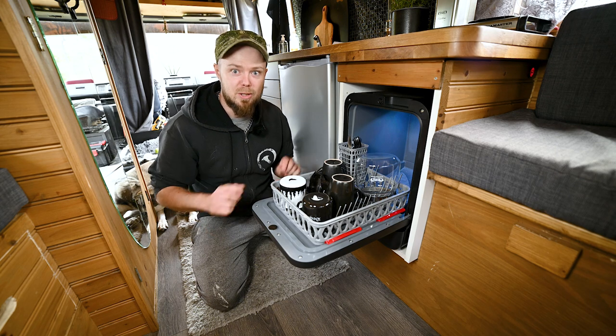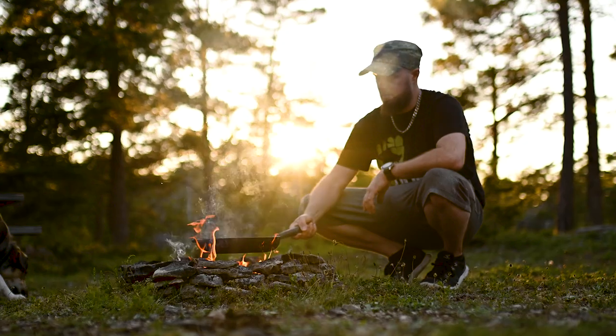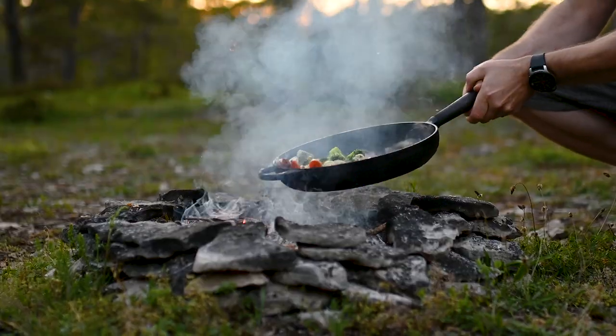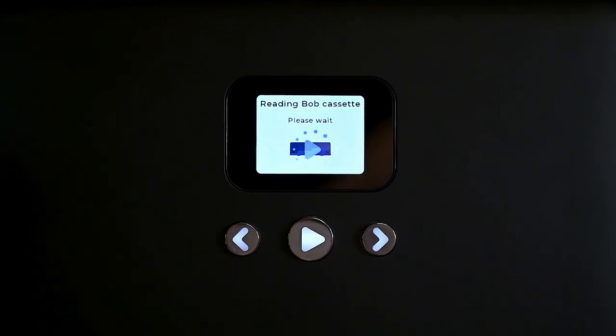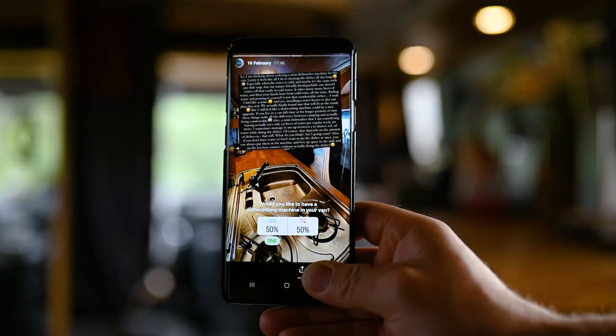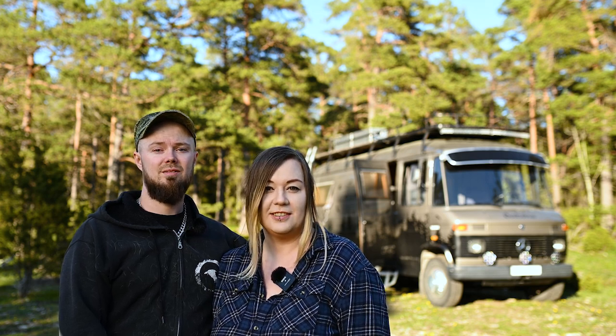Now let's cook some dinner so we can use Bob again. Let's talk about why we decided to get a dishwasher in our van. We actually had a poll on our Instagram about that — we asked our friends and followers if they would like to have a dishwasher in their vans, and the opinions split pretty much 50-50. So we thought we'd talk a little bit about our personal reasons why we wanted to have a dishwasher.